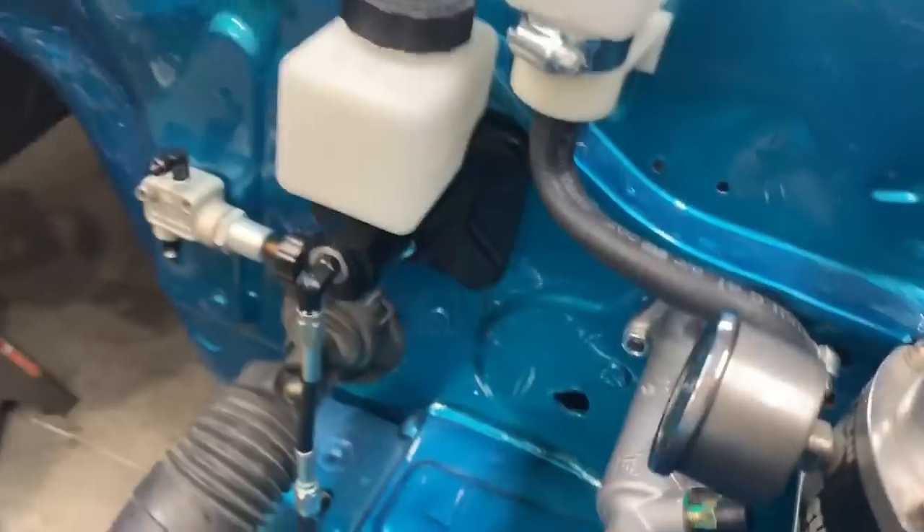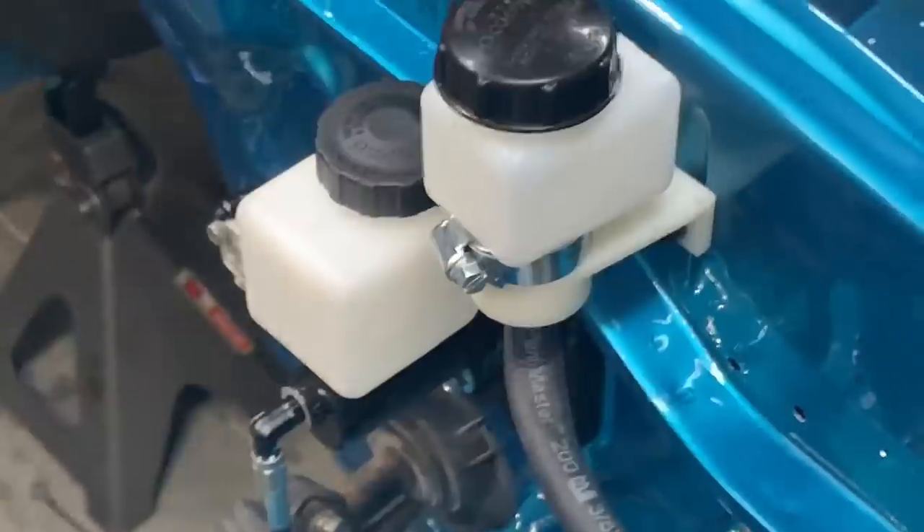You can see that my brake booster is deleted. How did I do it? DC Integras, EG Civics, EK Civics — those cars and RX-7s have the same four-bolt pattern for their brake booster. So I bought a Password JDM Brake Booster Delete kit meant for a Civic and used it on the RX-7.